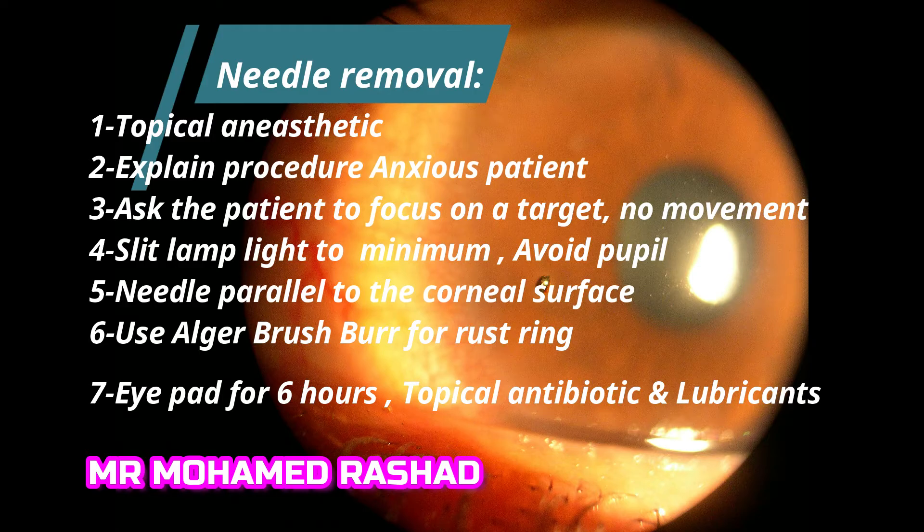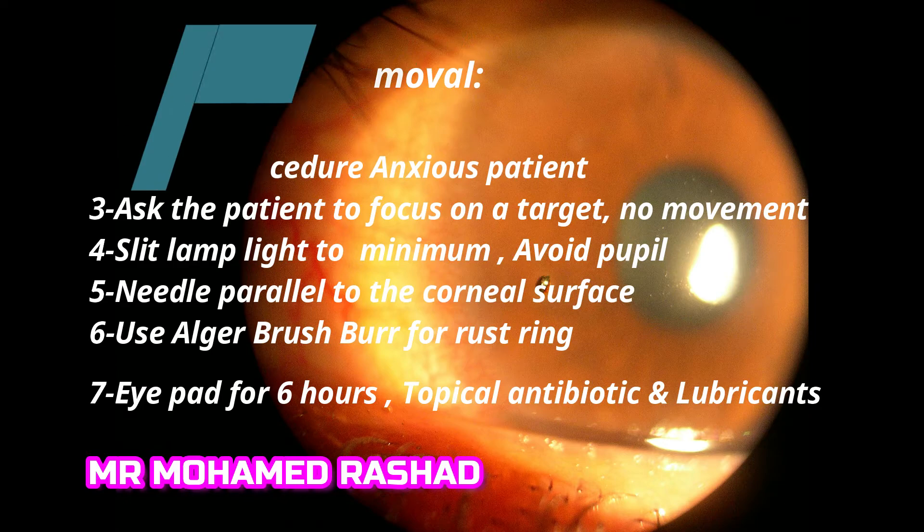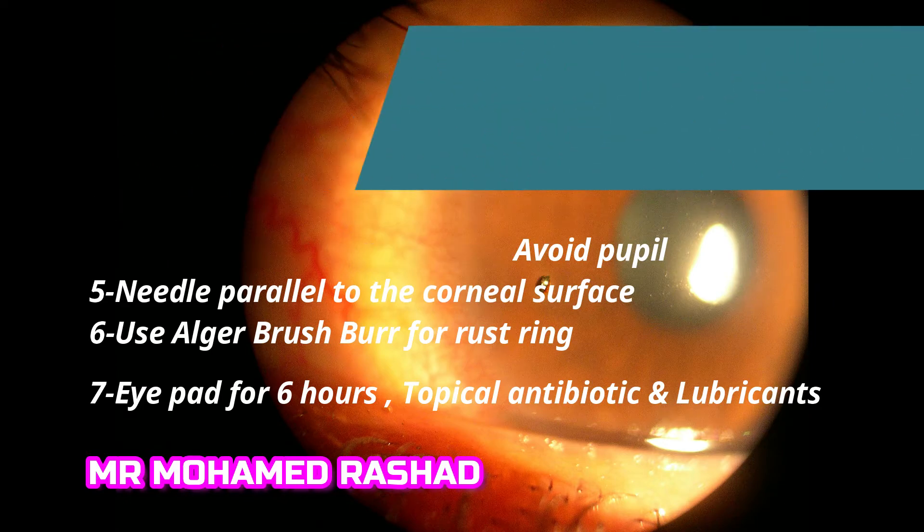You need to use topical anesthetic, explain the procedure, and assess the anxiety of the patient. Ask the patient to focus on a target to avoid any movement, and make the needle parallel to the corneal surface.